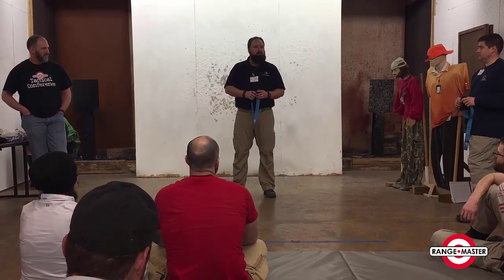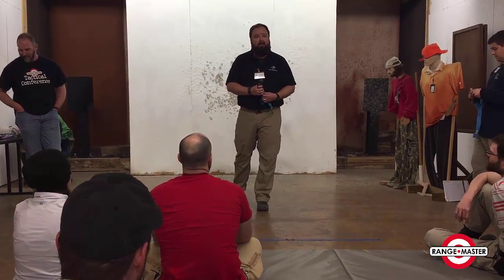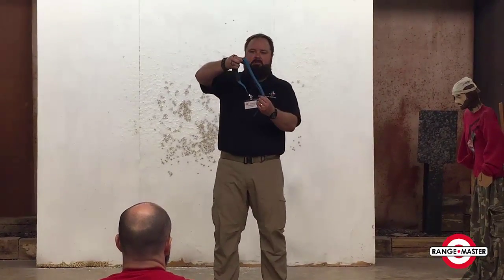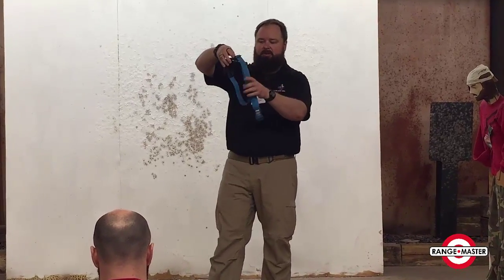Same thing with your tourniquet — prep it first so that it's ready for a worst case scenario, so you can use it one-handed with either hand. What I'll do is make the tail a little bit longer than the loop using that buckle, just like a backpacking buckle strap.